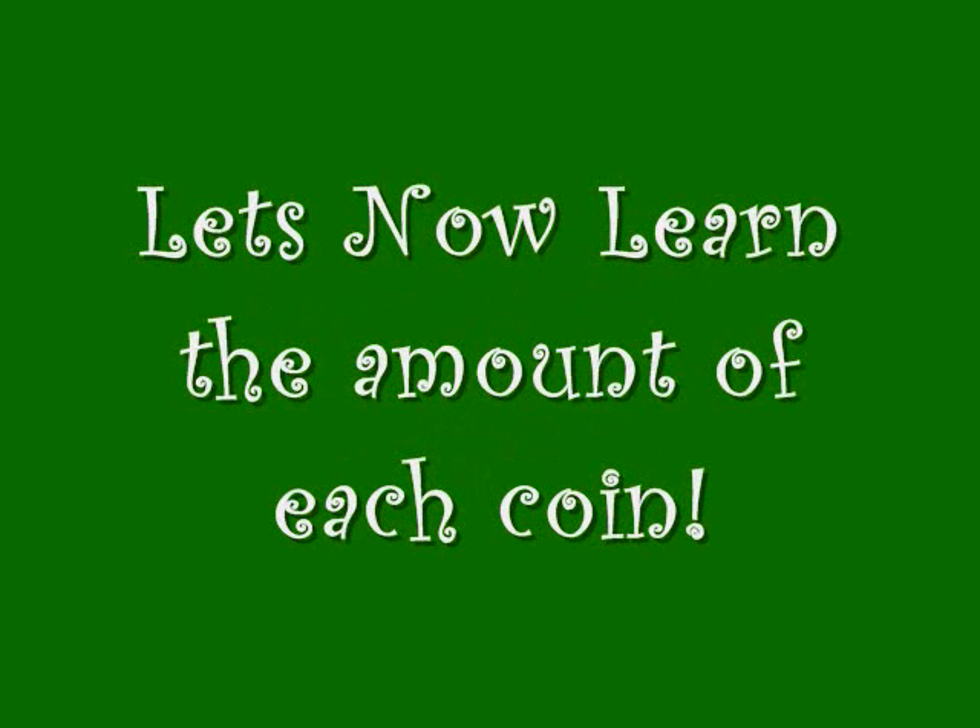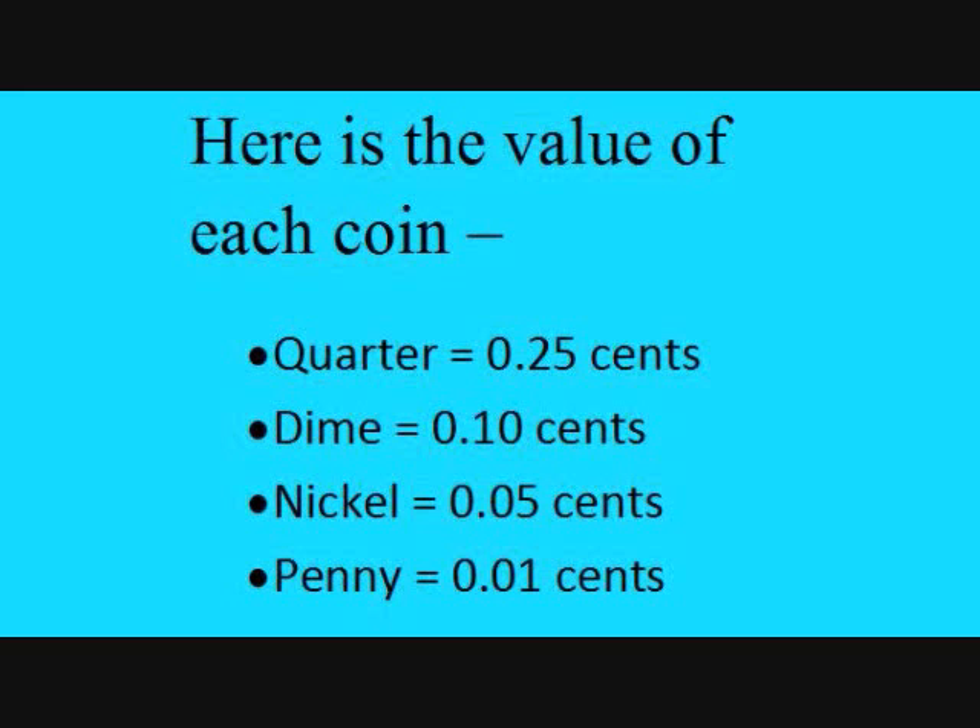Let's now learn the amount of each coin. Here's the value of each coin: a quarter is 25 cents, a dime 10 cents, a nickel 5 cents, and a penny 1 cent.